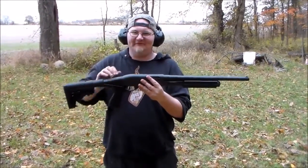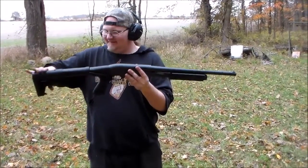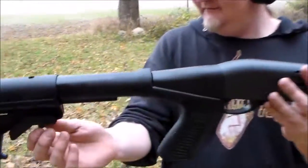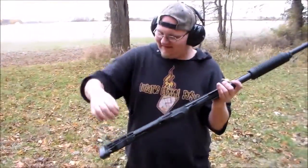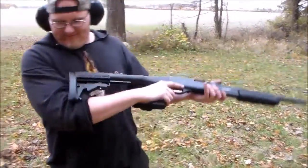What's up guys, I'm going to be reviewing the Blackhawk stock that I put on my Remington 870. I oiled this rail, oiled this, and then I oiled this pin here just to keep it working smoothly. Every once in a while if it starts sticking, you just got to turn this pin to the right.